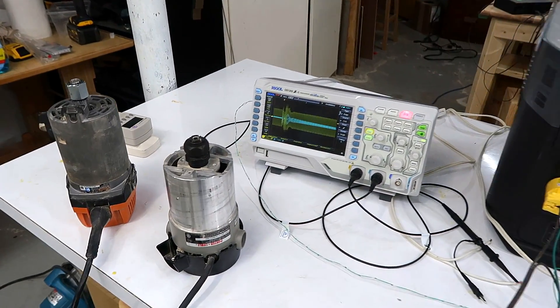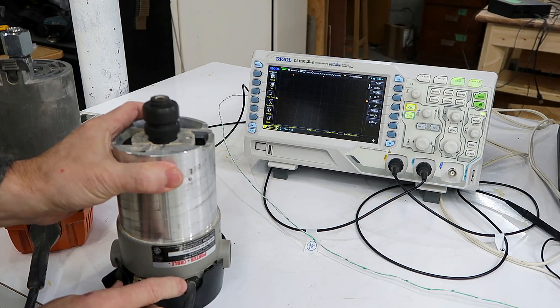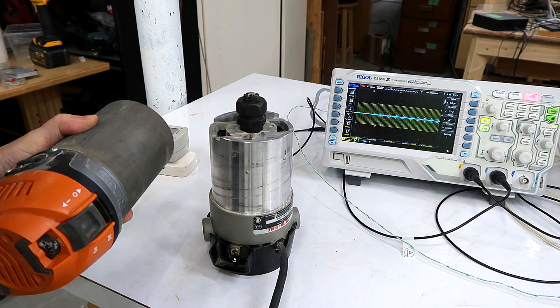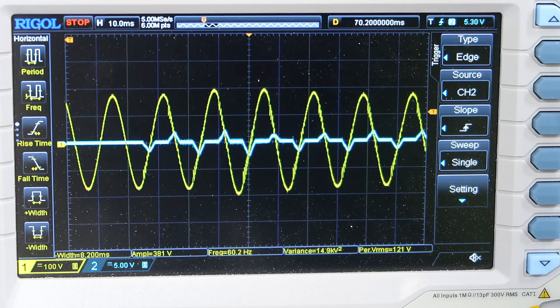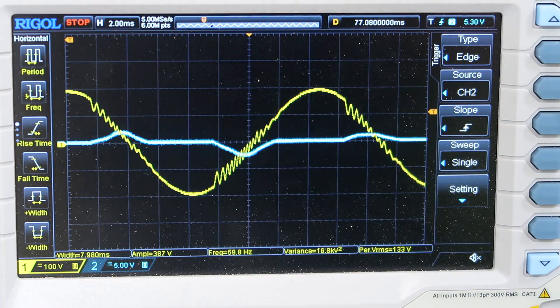Starting induction motors is generally a big problem for these battery boxes because they have such high starting currents that quite often the battery box cuts out before the motor actually gets up to speed. If the tool has a soft start, that can help with this high inrush current. This is a 10 amp router without a soft start — we have the usual overloading and oscillations. This other router, even though it's an 11 amp router with its soft starting circuit, never has this extreme inrush of current, and we never really encounter major instabilities — some oscillation, but the overcurrent circuit doesn't kick in.